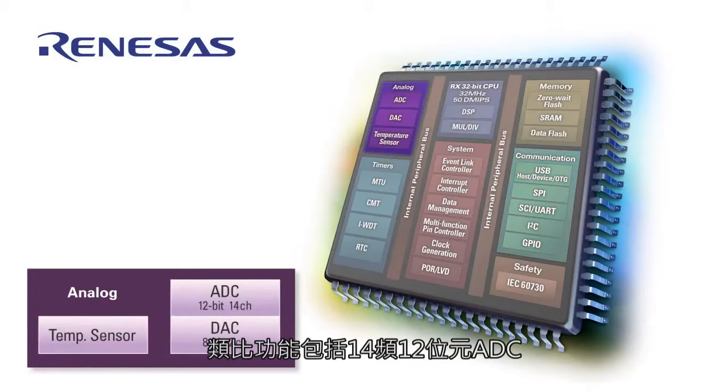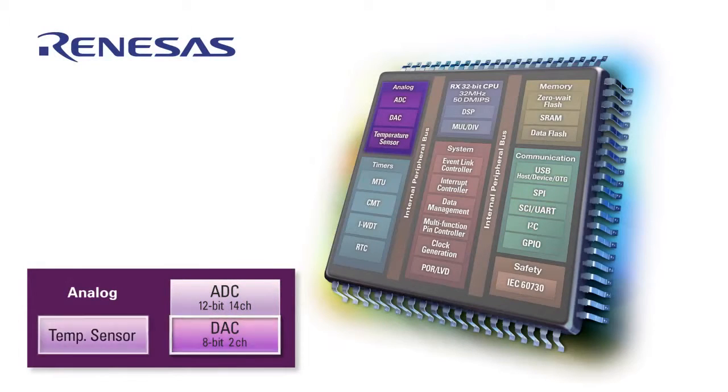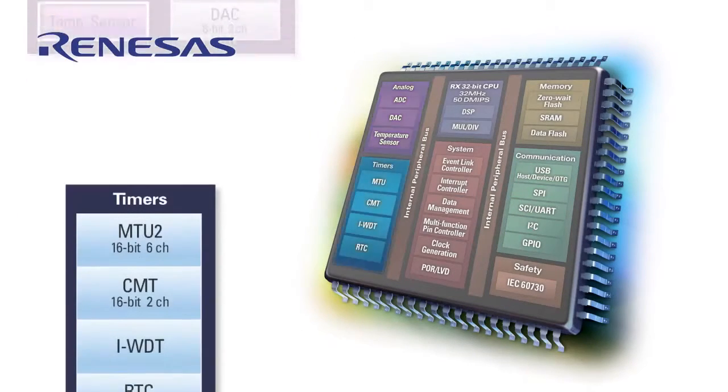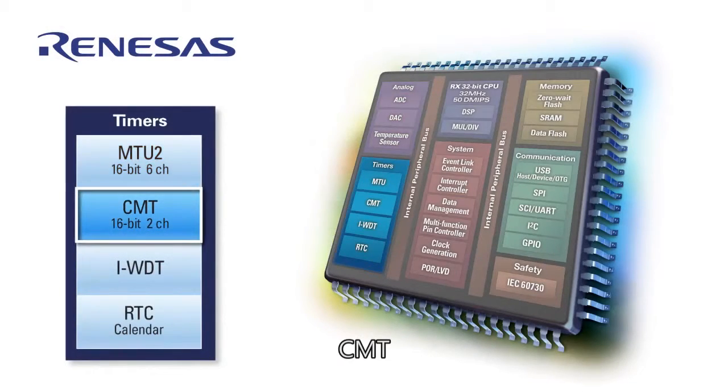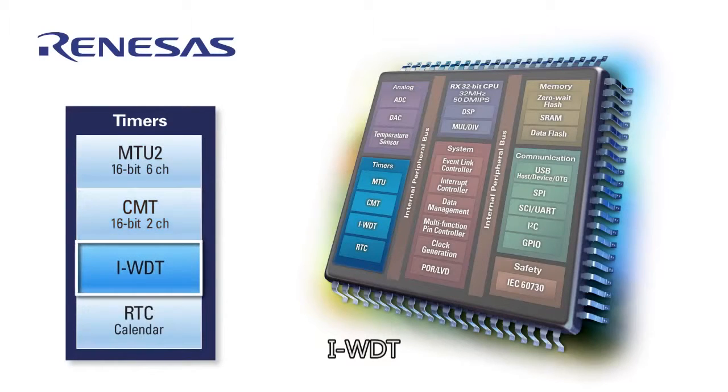The analog section offers a 14-channel 12-bit ADC, 2-channel 8-bit DAC, and temperature sensor. The timer section features a motor control timer unit, general-purpose compare match timer, independent watchdog, and RTC calendar.